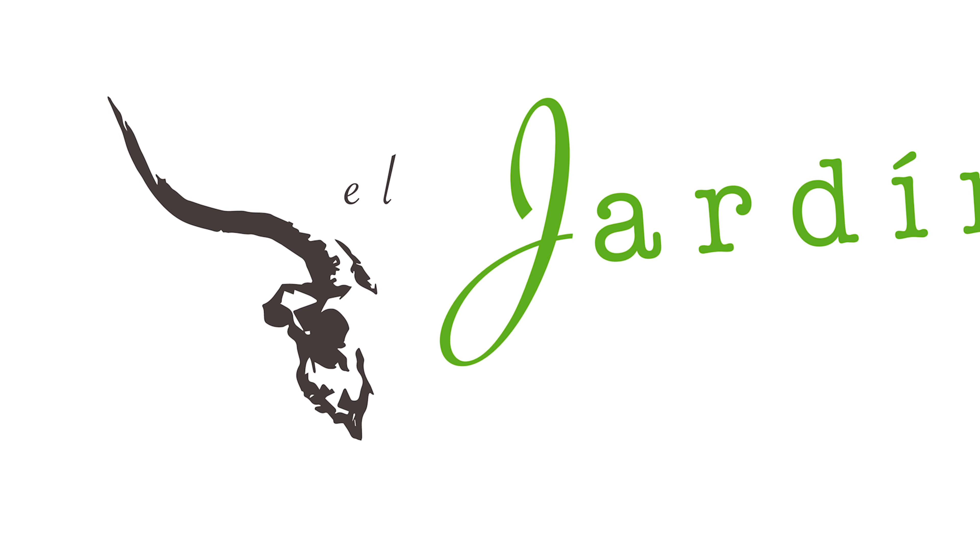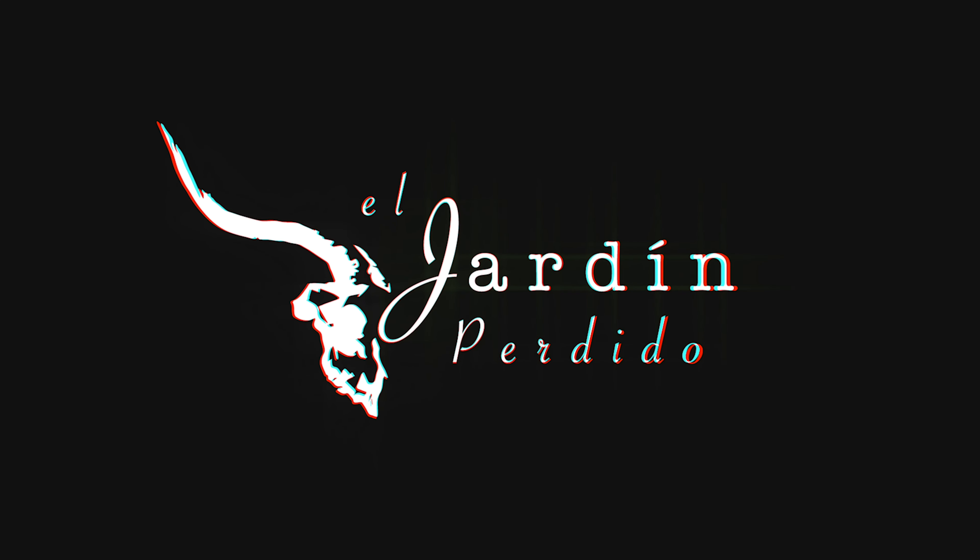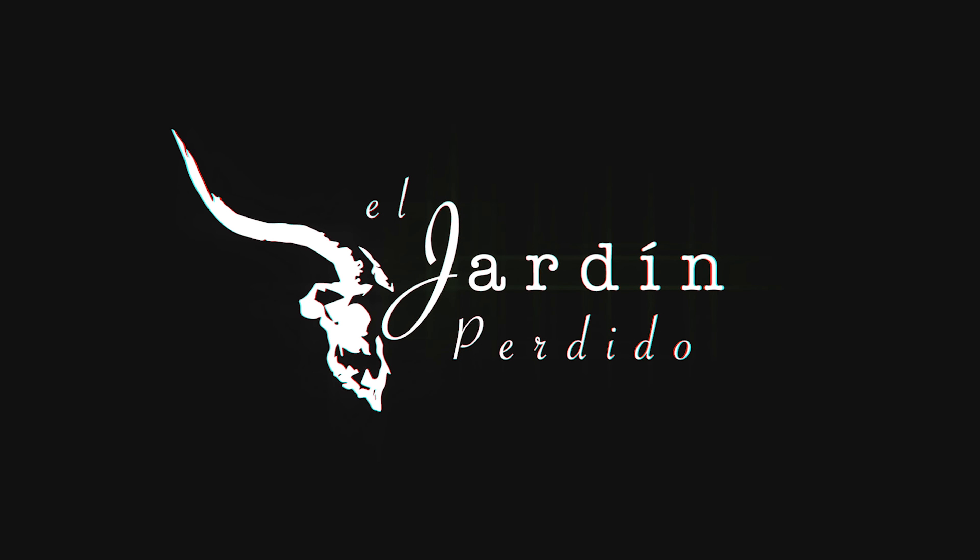What's up guys and welcome to another episode of El Jardin Perido. Today we're harvesting Roselle. Roselle is a plant that's closely related to hibiscus. You may know hibiscus tea. Typically they're going to use the petals that I'm about to harvest. So we'll go ahead and check it out and I'll show you the process.